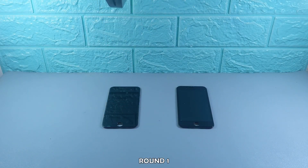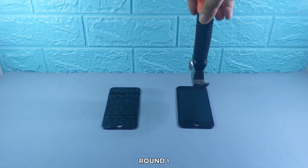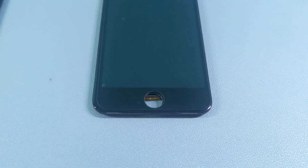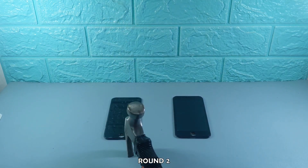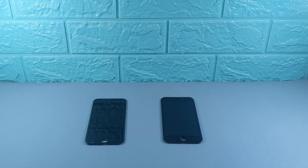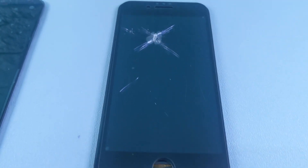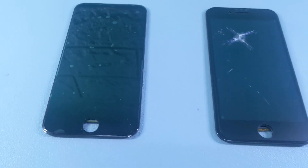Now let's move on to the hammer drop test. I'll drop the hammer twice, increasing the height in the second round. Both protectors hold up well in the first round — no cracks or damage visible on either. In round two, the matte tempered glass cracks from the impact, while the hydrogel still looks intact. The glass couldn't handle the increased force, while the hydrogel fared better here.